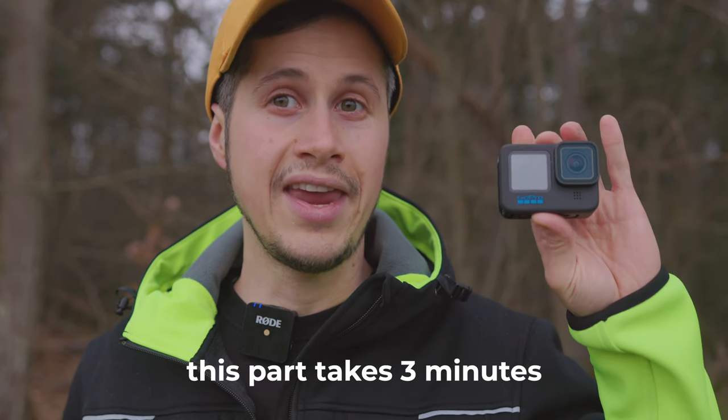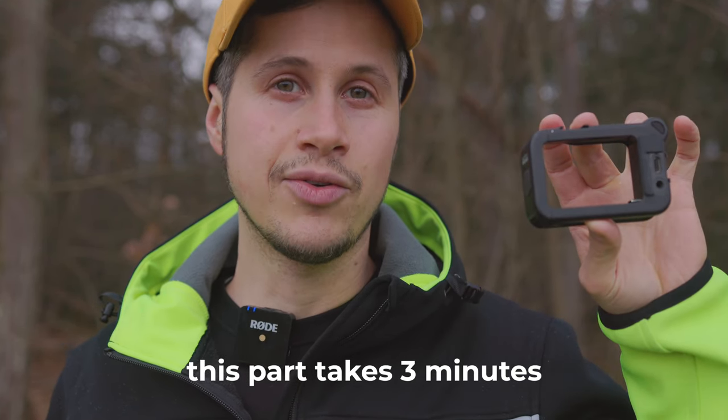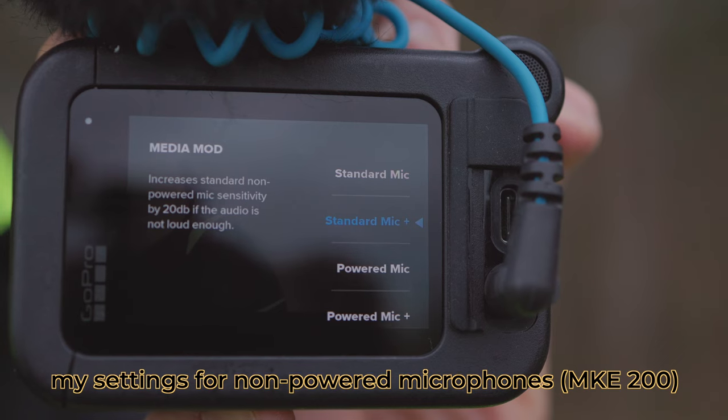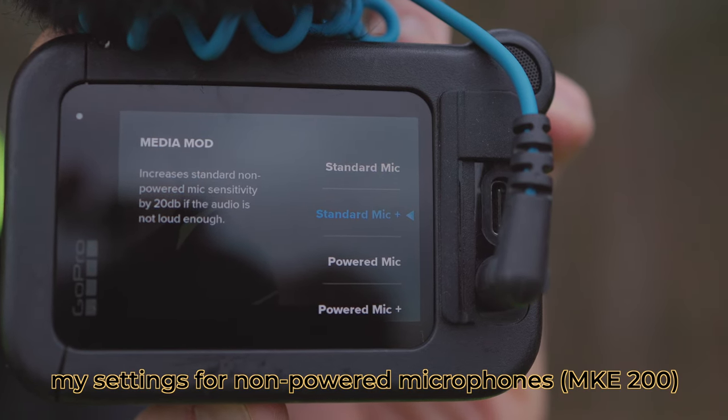We're going to try the internal microphone, then the integrated microphone of the media mod, a Wi-Fi microphone — in this case the Rode Wireless Go, which I've been using already for four years — the Sennheiser MKE 200 and the Sennheiser MKE 440, all listed in my Amazon shop.